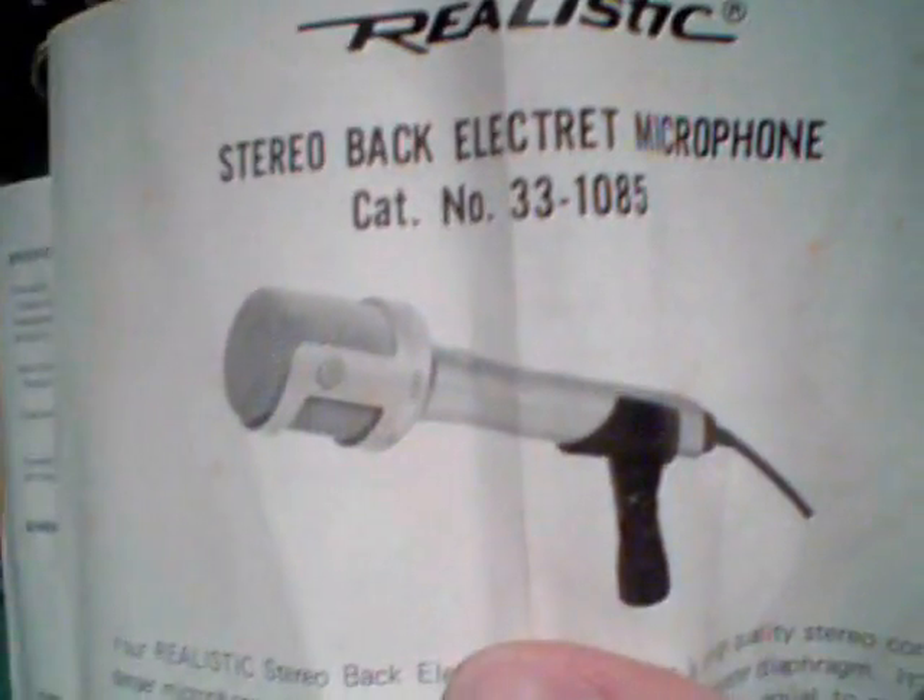This is the nice leather case it comes in. This is the booklet that came with it. It's catalog number 33-1085, in case you Radio Shack catalog people would like to know.